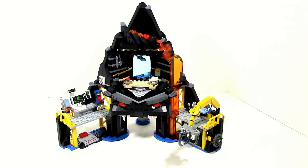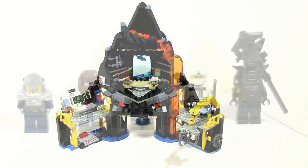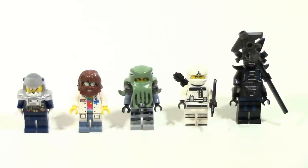Overall this build is very solid, but let's go ahead and look at the minifigures now. The minifigures from left to right are General Number One, Steve, Four Eyes, Zane, and Garmadon. I am going to take a look at General Number One, Steve, and Four Eyes. I'm not going to be looking at Zane or Garmadon because those are repeat figures — there's not really anything new about them, so I'm just going to skip those guys and focus on the new ones.